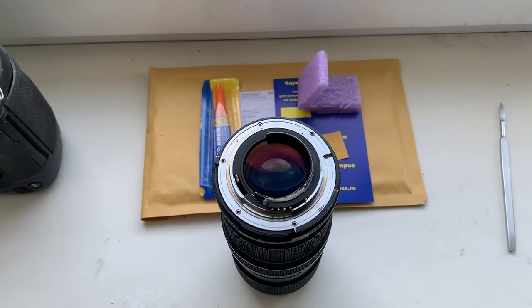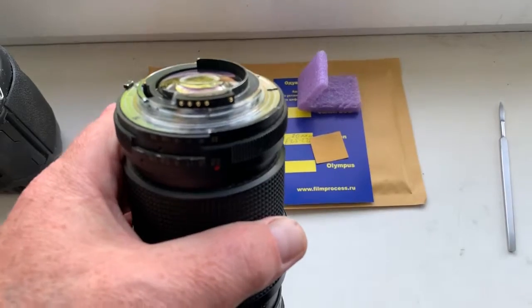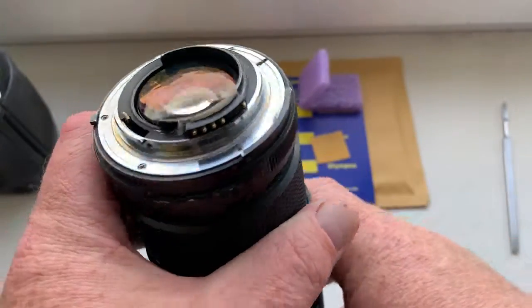Hello, Jen. This video is about your new chip. Look, this is your chip on my testing lens.